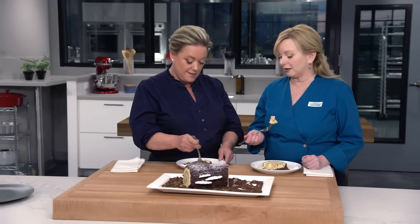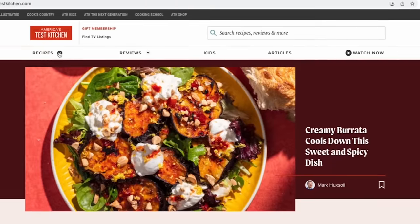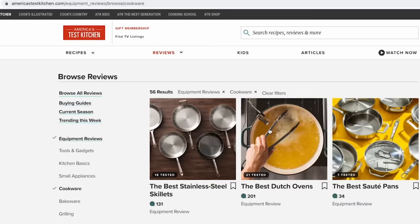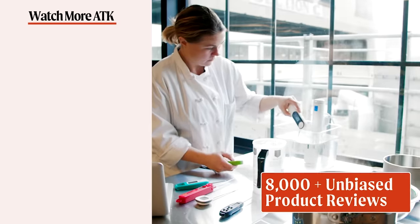You can find this recipe and all the recipes from this season, along with select episodes and our product reviews, at americastestkitchen.com. We hope you enjoyed this video as much as we enjoyed making it. Don't forget to hit that like button and subscribe to our channel. Head over to americastestkitchen.com and get a free all-access trial membership. Sign up for free email newsletters and download the app. With unlimited access to over 14,000 Test Kitchen recipes and 8,000 product reviews, you'll have everything you need to cook and learn.